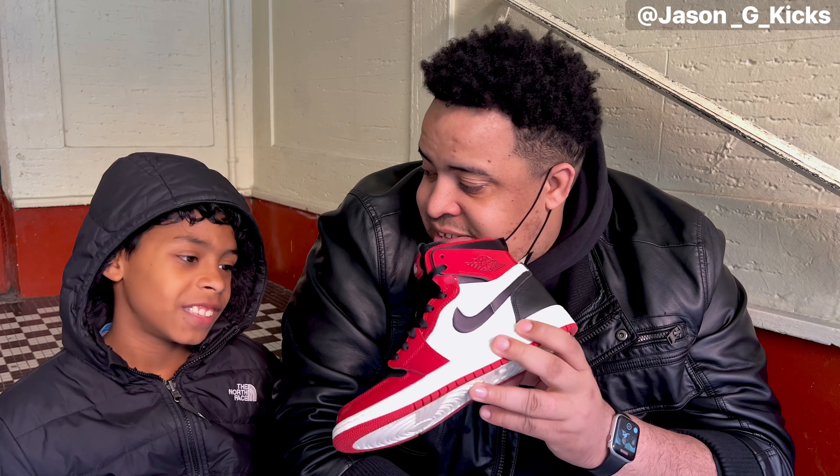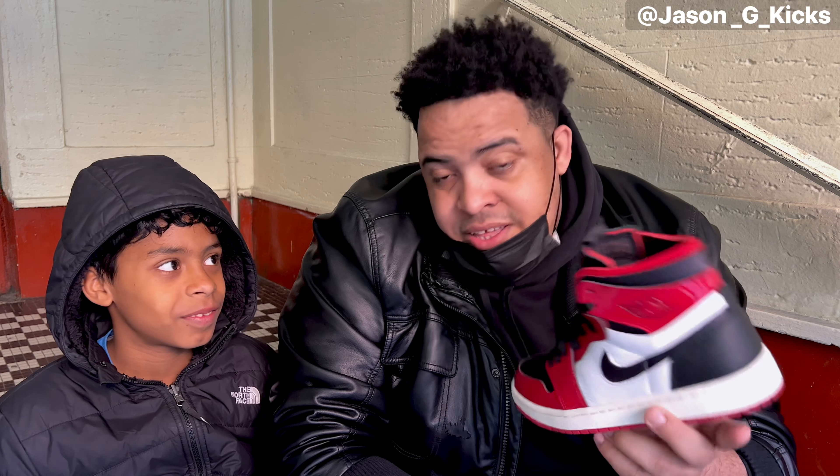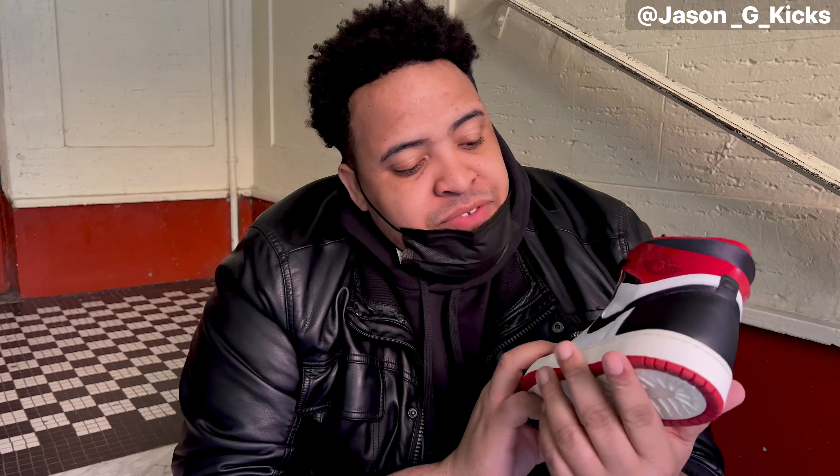He loved the shoe - like he said it's amazing, and when he tried it out he didn't want to take them off. Yeah, that's his favorite color - he loves red and black Jordan sneakers. He's going to be doing a review on his channel so stay tuned for that. I'll put the link as soon as he uploads a video, so show some love to my nephew.